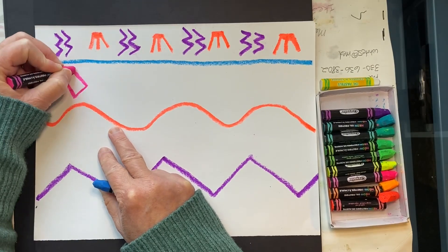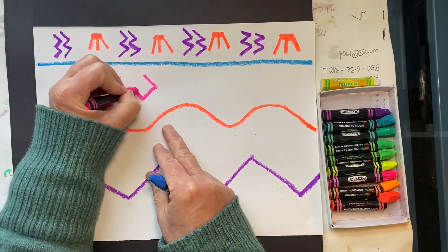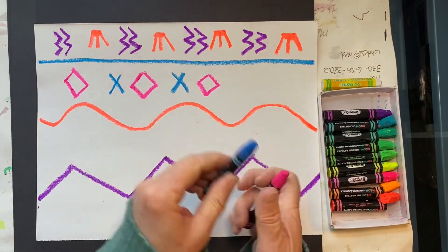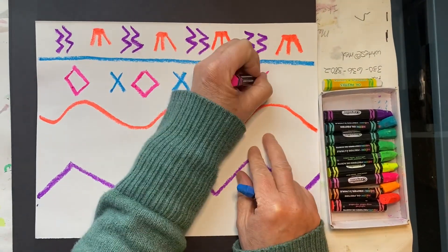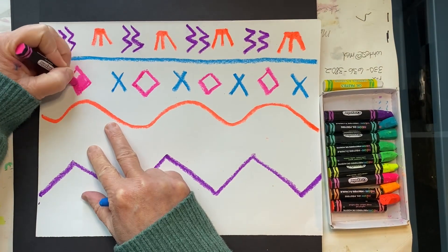For my next row I'm going to do a cross, a pink diamond, and then a blue X, and do this pattern as I work my way across. Feel free to color in your shapes.